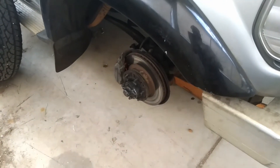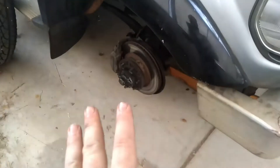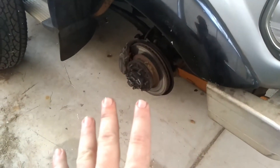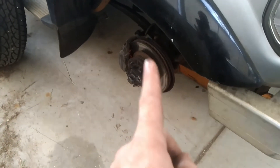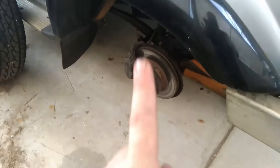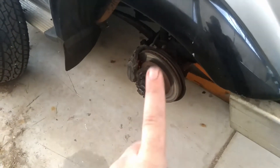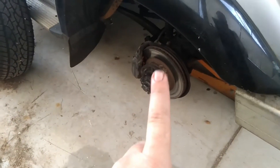But before we get into this video, you know the rules. I know you hate me saying this, but if I don't say it, I get into a world of trouble. So here we go. I am in no way, shape, or form a fully qualified mechanic. Therefore, if you are following along with this service repair and or information video, you are doing this at your own risk. So you have been warned.